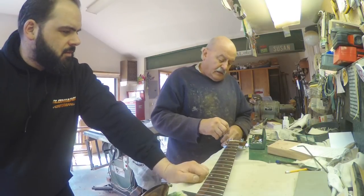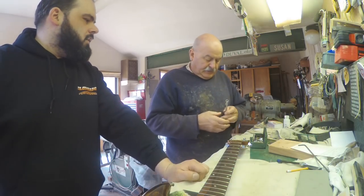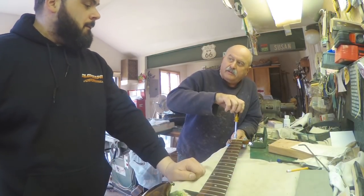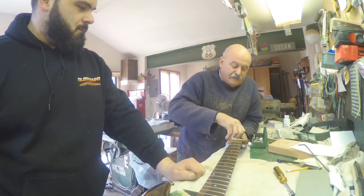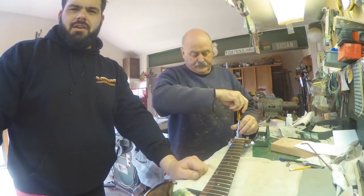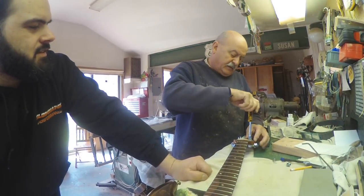You do build your own guitars and we'll talk about that later, but a lot of your stuff is guitar repair. Give us some insight into what the average repair is like. Well, you never really know what's going to come in the shop, but they're all stringed instruments, so they basically work the same. No job too big or too small — fret jobs, neck resets, whatever has to be done.